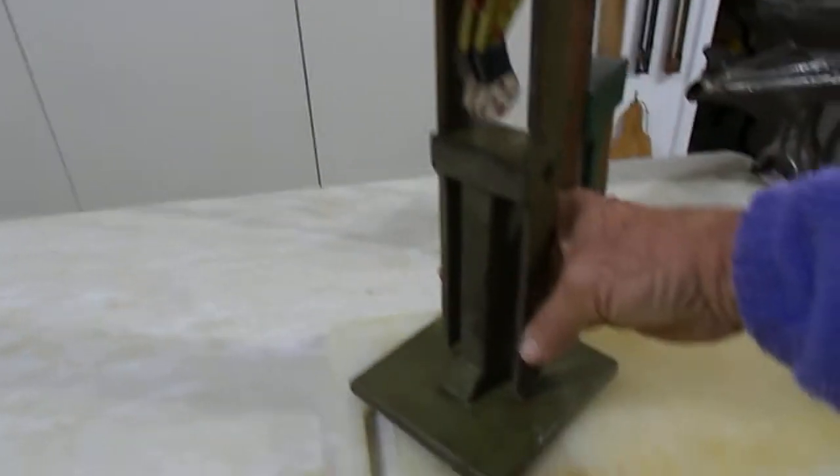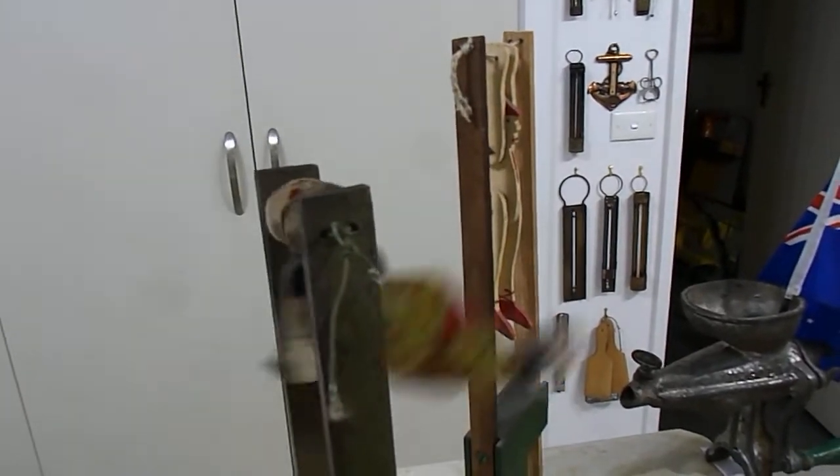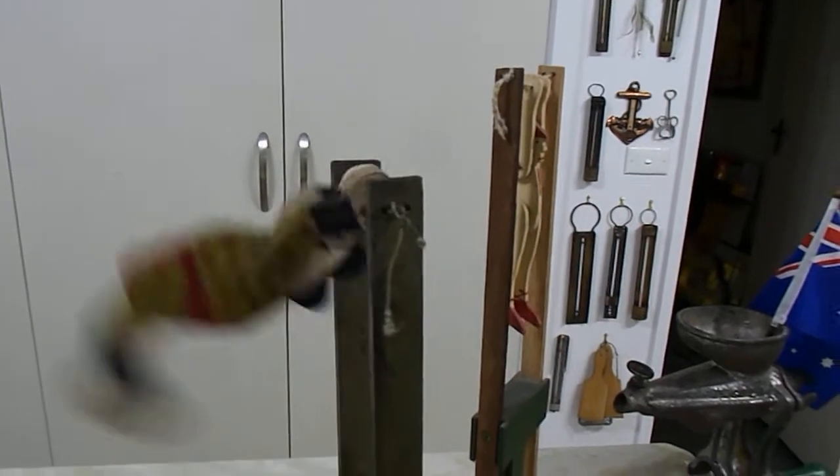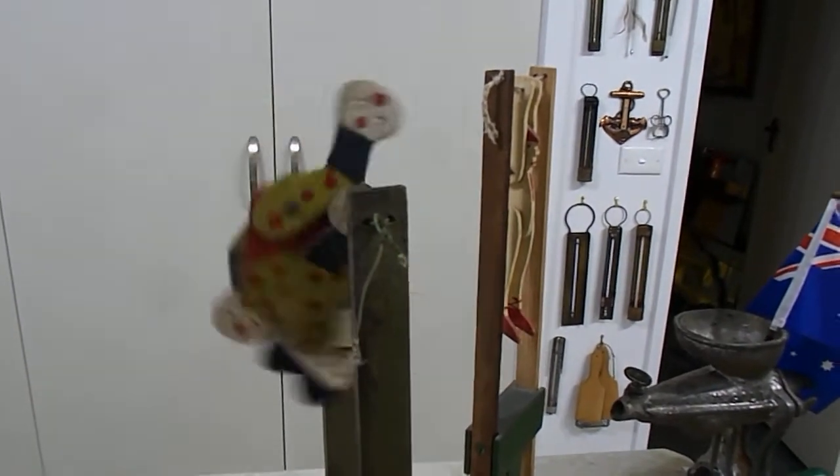Remember how these used to work? You used to squeeze the base in, which would... Many, many hours of entertainment we used to get with this.